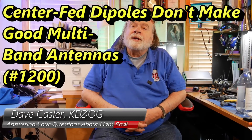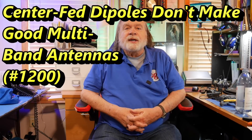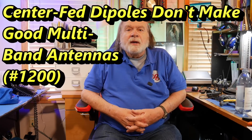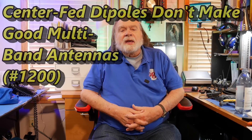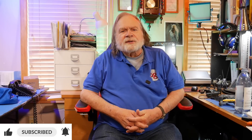Hello, Augies Worldwide. Good morning. I'm Dave Kassler, amateur radio call sign KE0OG, here with another episode of Ask Dave. This time what we're going to do is answer questions that I've gotten from lots of hams who seem to have the same question.